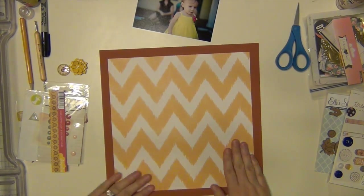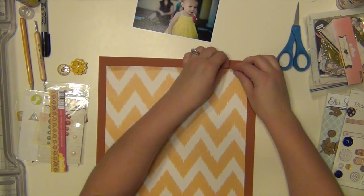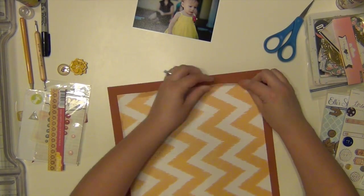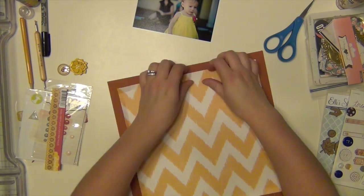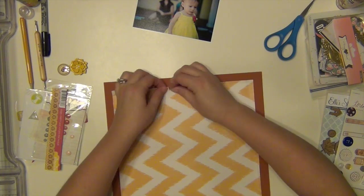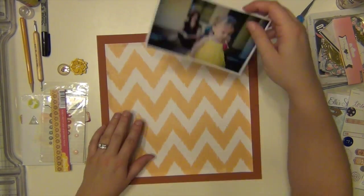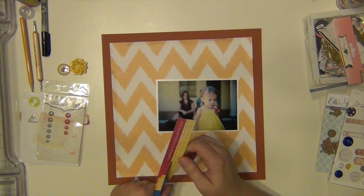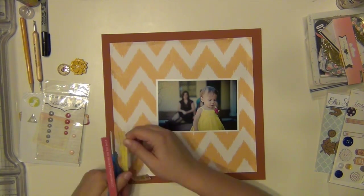Hey everyone, it's Sarah and I am here with my fifth layout using the Hip Kit for the month of October. This one was one of the challenges in their online crop that they had in October, and this challenge was presented by Callie, who was a design team member — I think that's how you say her name.